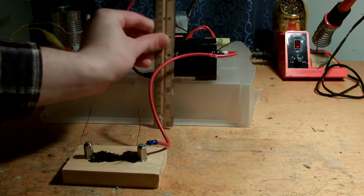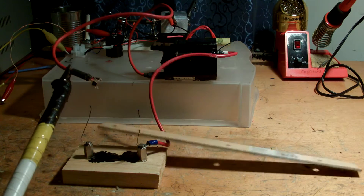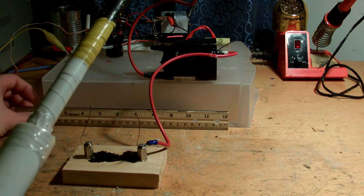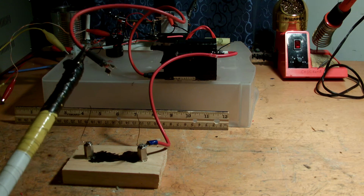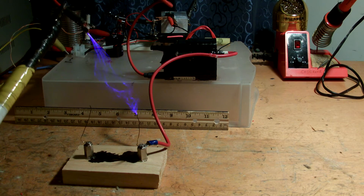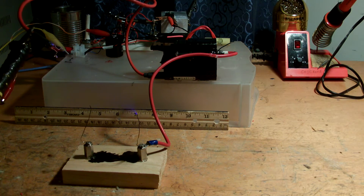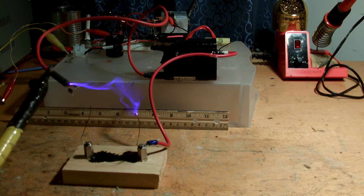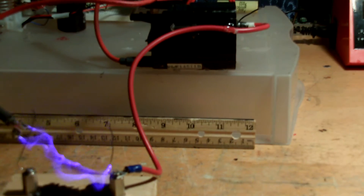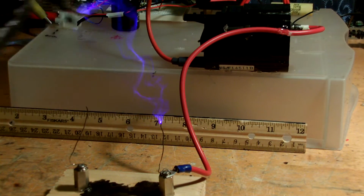I'll put this ruler up against it here so you guys can see the distance that the arc travels. Whoops — so much for that. Oh, it's going to fall — oh no! Oh no, oh no.